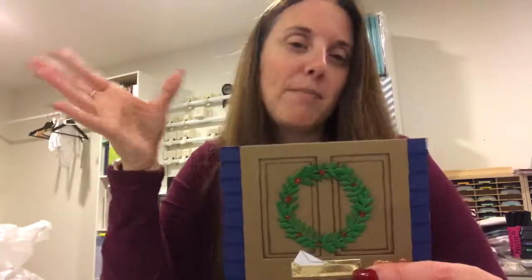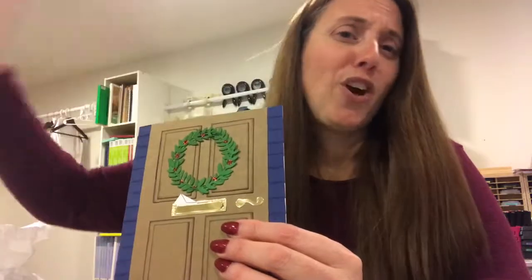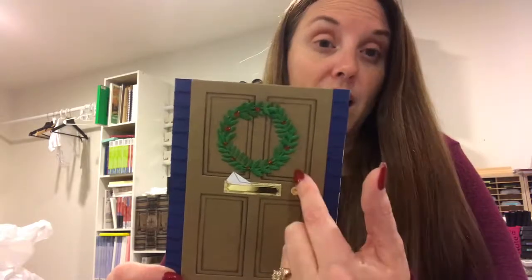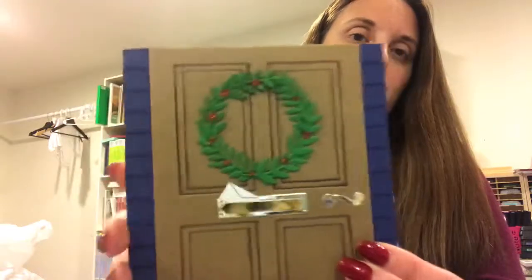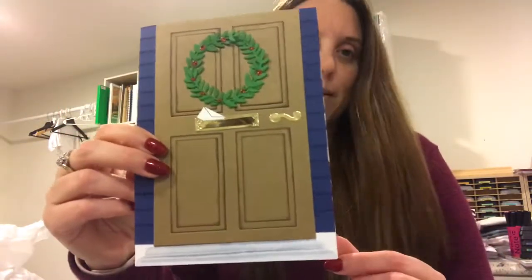There's even a little envelope in here that goes in the mail slot. I added a wreath using the wreath die — it's a pretty sparse die but you can put leaves on top of it — and I used red stickles to put berries in there. I haven't done anything on the inside yet. Then I used this piece that can be a threshold at the top or as steps — it's kind of like what my own threshold looks like so I really love it. I decided to use it as steps.